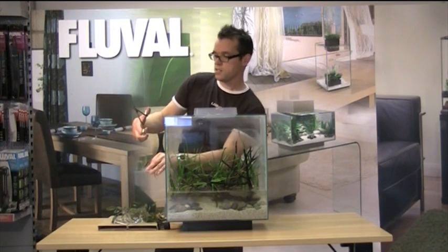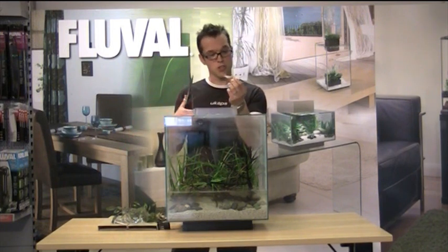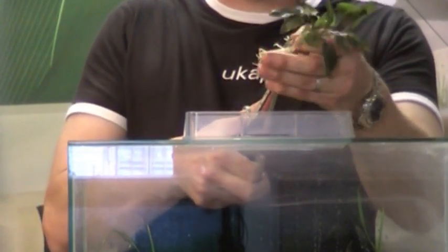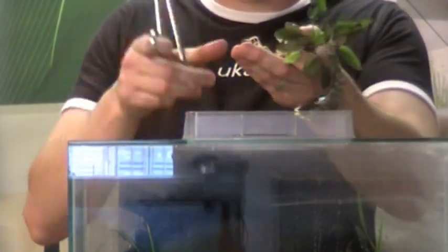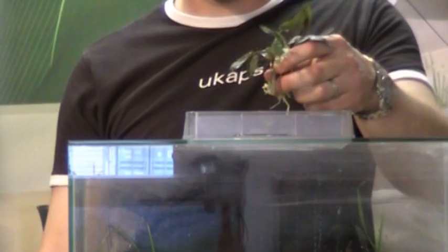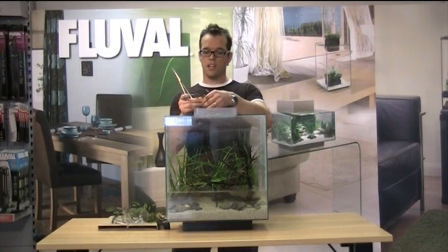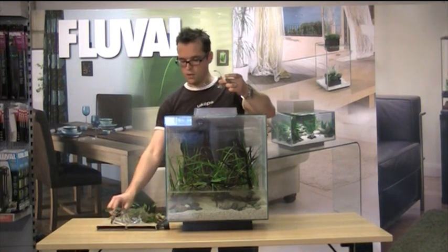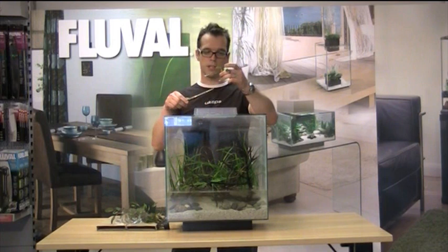Fluval do provide aquascaping scissors, which are very nice — nice and sharp, which we like. So prune it back to about a centimetre, like so. Discard the old roots, and there we have a prepped plant ready to plant with your aquascaping tweezers.